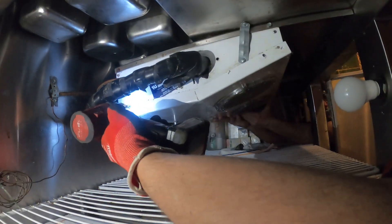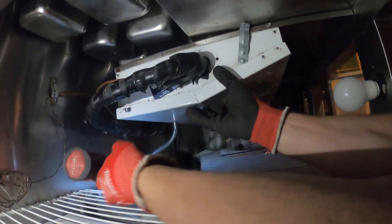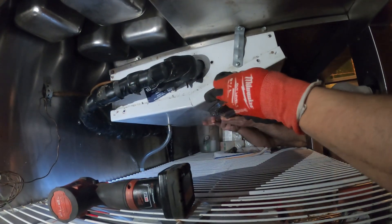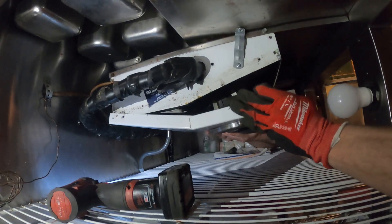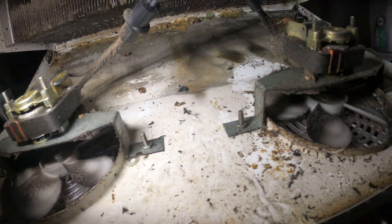Just got a couple screws — the other side is already taken off. Let's go ahead and take this one. Now let's bring it down. That's looking nice and clean.